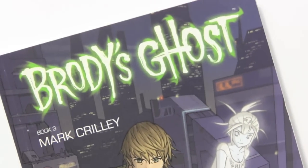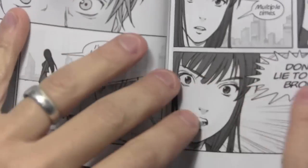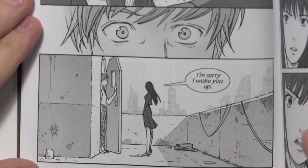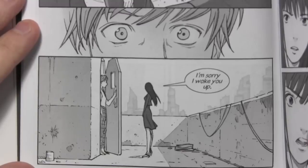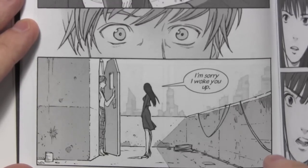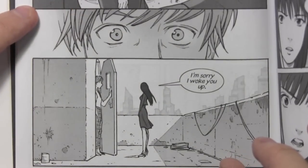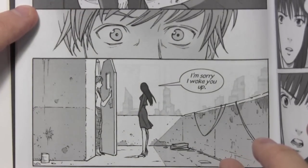Hey there everybody, it's Mark Crilley. I'm back with another How to Draw video. Today I'm going to be doing the first of a two-part series demonstrating my entire comics creation process. Now some of you know that I do a graphic novel series for Dark Horse Comics called Brody's Ghost, and the artwork inside looks like this. So let's not waste any more time and get into it.